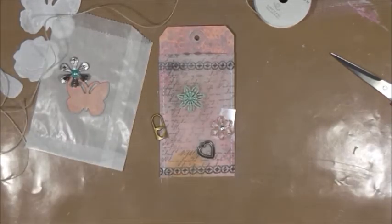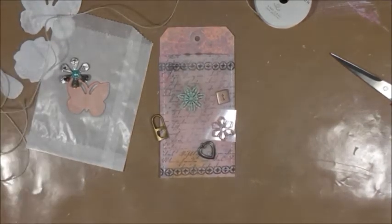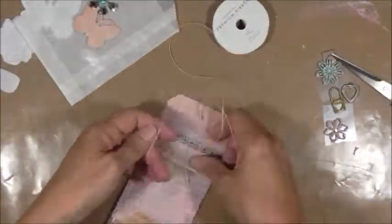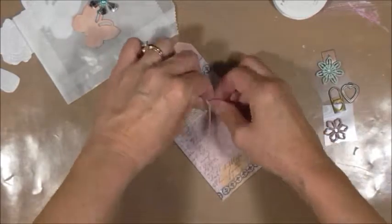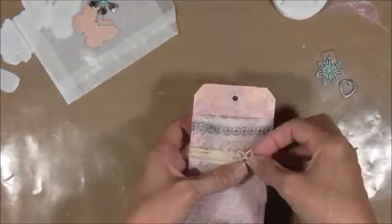So here I am, just playing around with a whole bunch of trinkets and things that I have in my stash. By the way, before I sewed, I also used that same floral mask. I used blue Tattered Angels chalk ink that was a blue color. I can't remember the exact name, but anyway, it's got coral and pink to it, plus the paint underneath the tag.